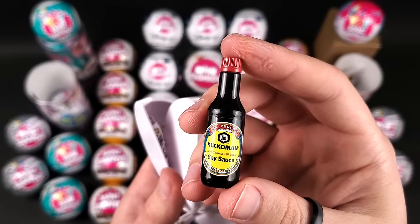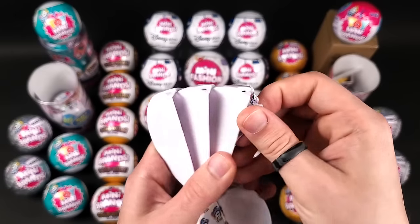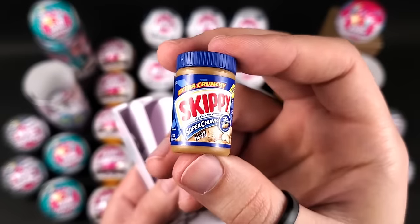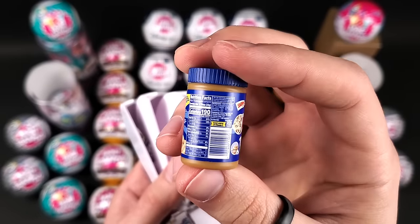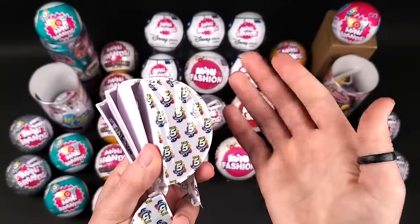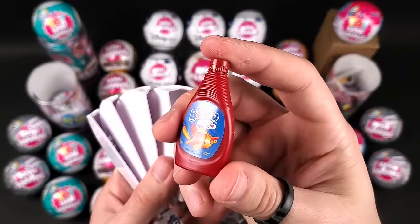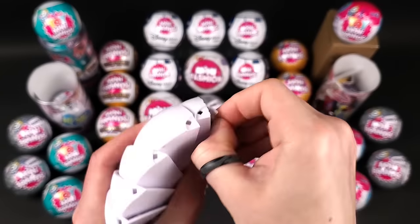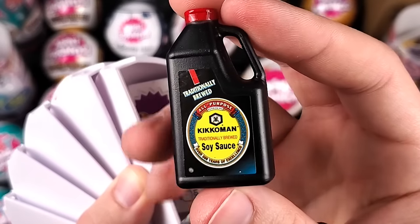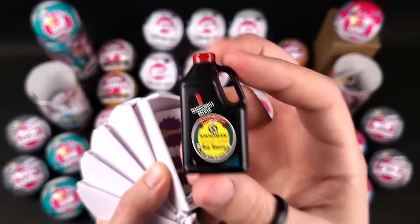Here we got the Skippy Super Chunk peanut butter — another cool mini. The detail on this was and still is pretty amazing. I feel like Mini Brands Series 1 was a lot more detailed and better produced than the latest ones. Let me know in the comments if you guys feel the same. Another Bosco strawberry syrup — I think we have three of them now. This is crazy — I was just talking about the soy sauces and how there are different kinds. We got all the soy sauces from Series 1 in just one ball — I can't believe this, that's insane.